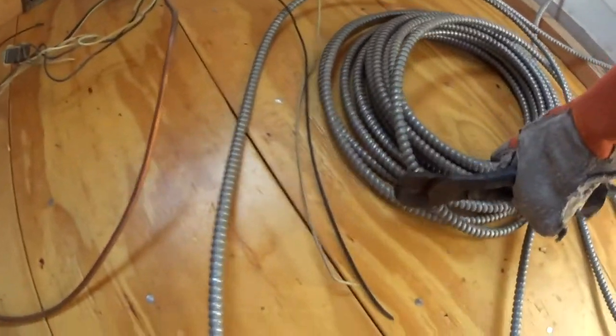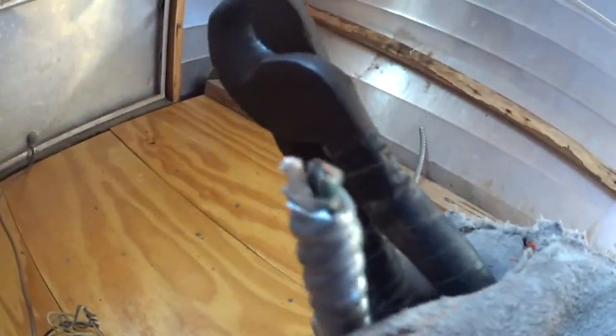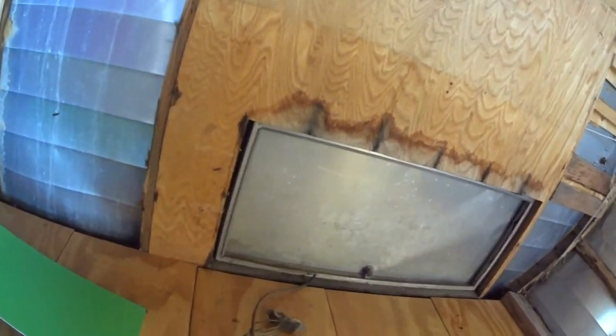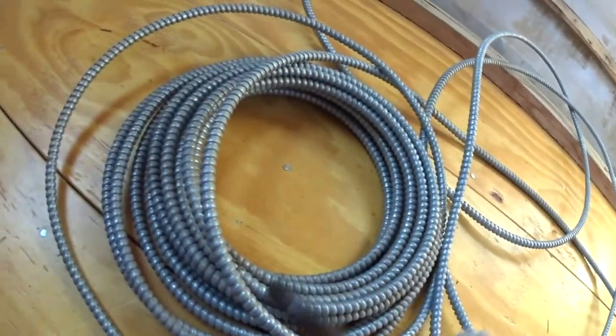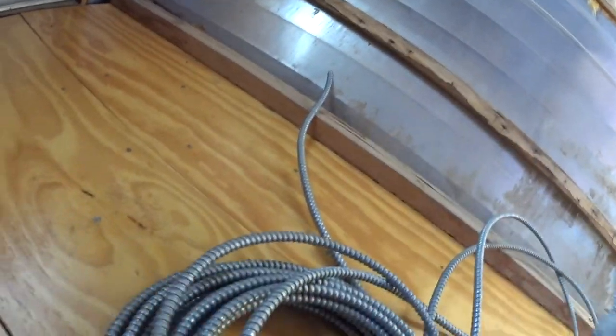This is going to be our new wire. Notice it's got the 110 wire inside — it'll be on the industrial side. Basically we're replacing this old wire with this new wire, replacing the old 1950s wire with new industrial wire.